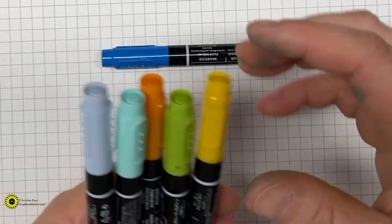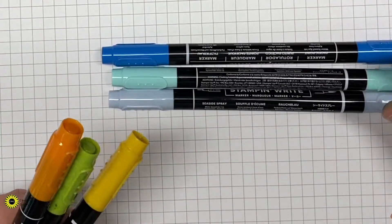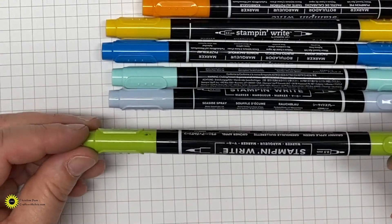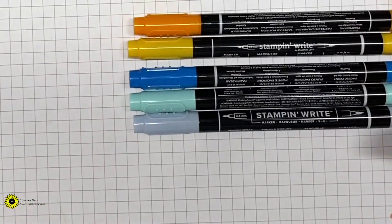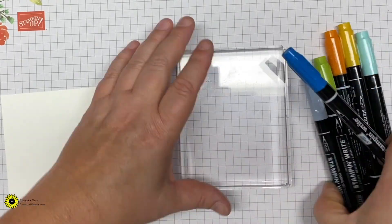For our cardstock today, you will need a piece of Soft Seafoam. This is cut A2 size, so it's five and a half by eight and a half, fold at four and a quarter. You also will need two pieces of Whisper White cut five and a quarter by four. For our ink today, you will need Early Espresso and Memento.